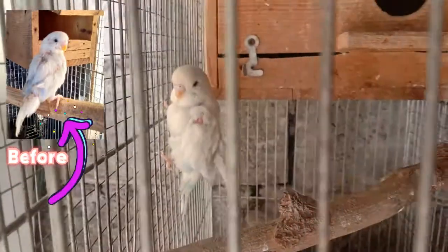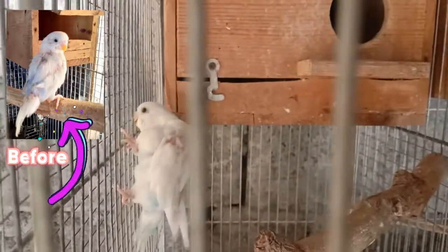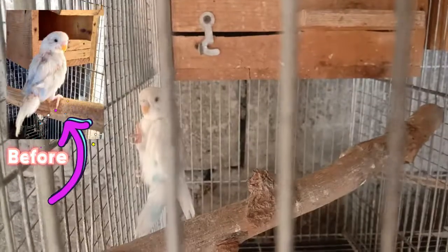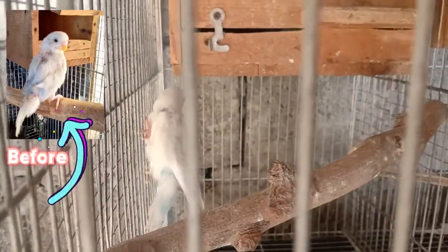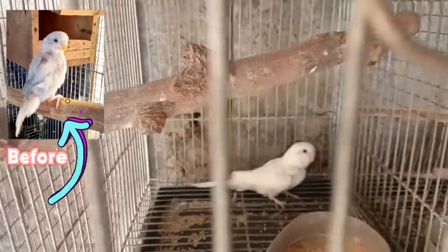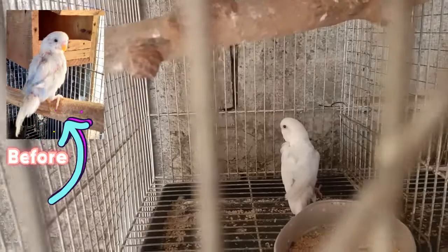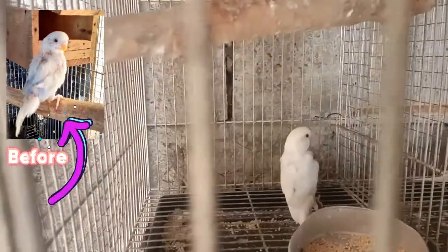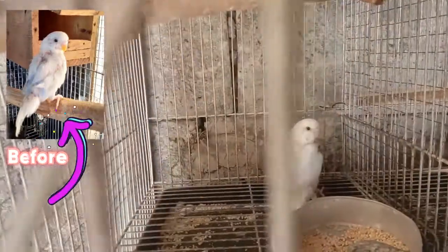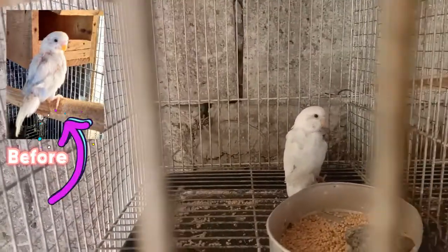Wala namang problema kung ibibread natin. Actually, binread ko na siya. Yung hen nandun sa nest box. Ito kasi male para kito. Ayan siya. Dati ang itsura niyan mas malalayan mga kaibon. Kung napapansin nyo sa screen ganyan ang itsura niya dati. Ngayon ito may improvement na.